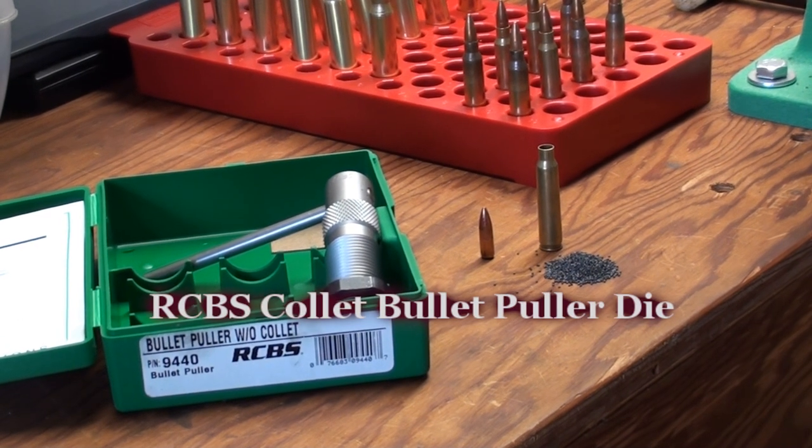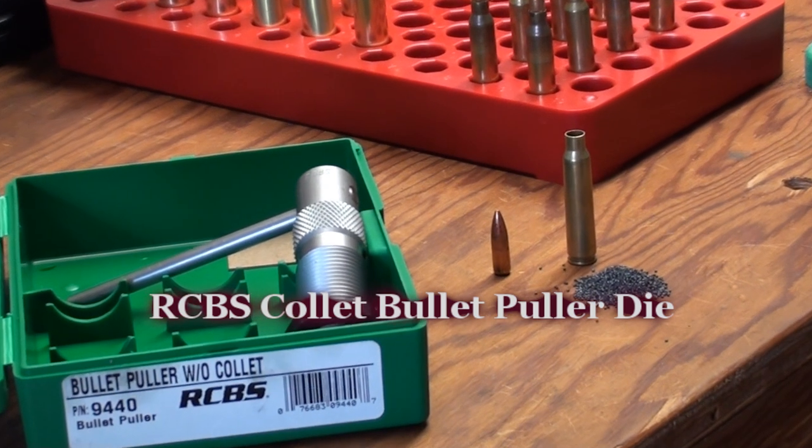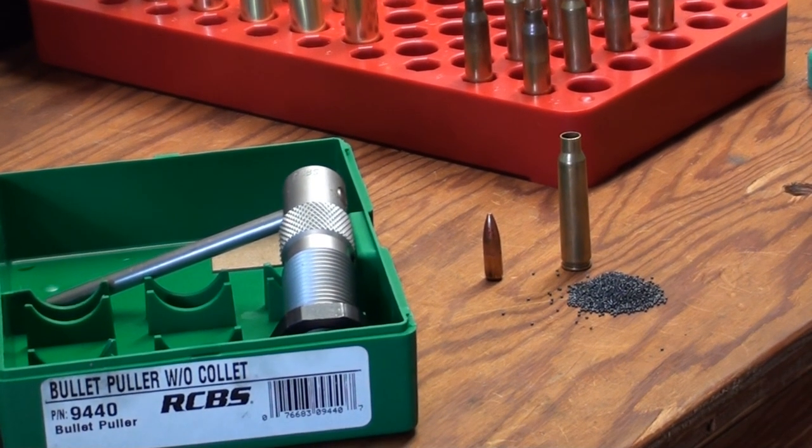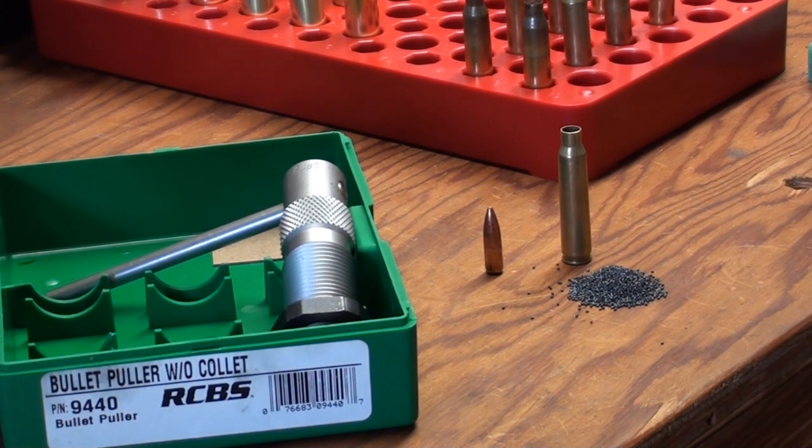Today we're going to be talking about the RCBS Collet Bullet Puller. It's a very nice little setup that allows you to salvage projectiles, powder, and all of your components. If you end up having cartridges with mistakes that you need to salvage or disassemble so they're not unsafe to someone else, it's good for that. Or if you come into a lot of ammo with bad components, you can definitely salvage everything.